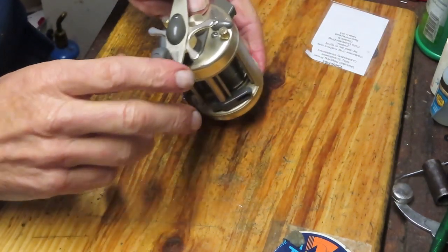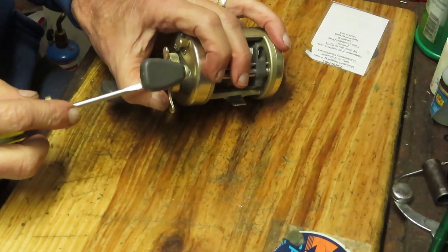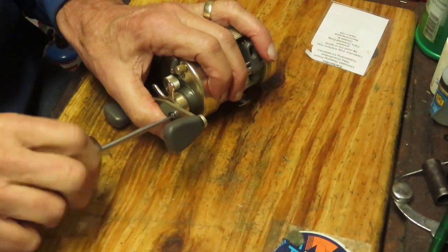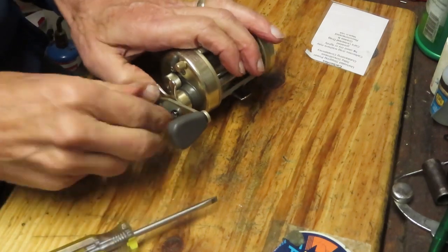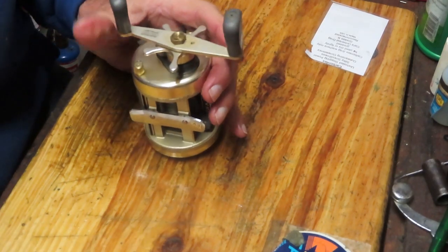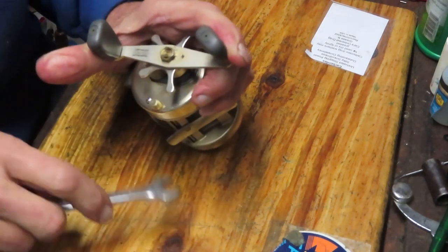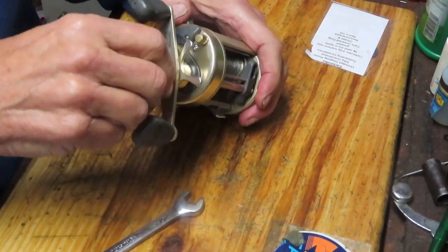Hi, this is Dennis with Second Chance Tackle. I'm working on some of Scott's reels. I've worked on this one before and got it back to Scott, but Scott took it fishing and said he's not happy with the drags. He asked me to check them out and replace if necessary with carbon fiber drag washers. I went ahead and ordered the drag washers — I'll take Scott's word for it that they're not holding.